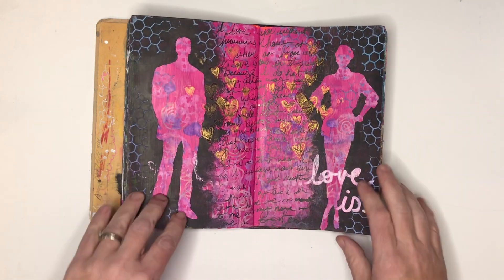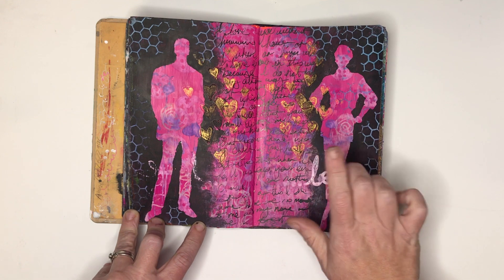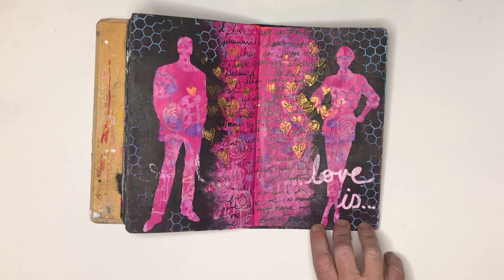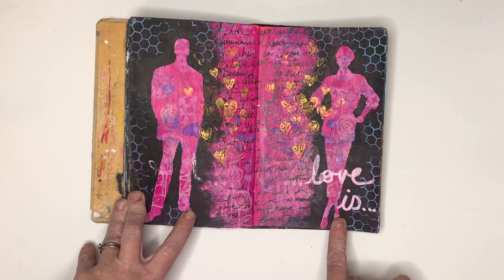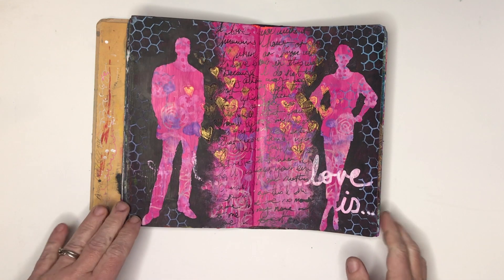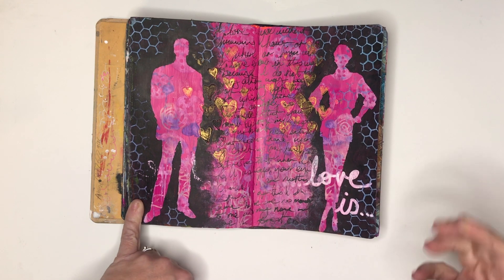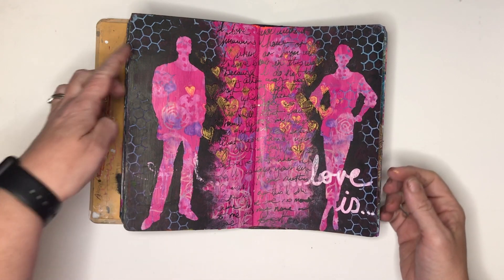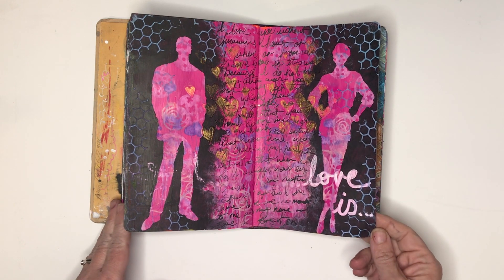This is a page I did for the ScrapFX design team using some of their new stamps and stencils. It was around Valentine's Day so hence the theme. Something funny — I stamped with distress oxides and the Posca pen didn't really like it. I also found that when I stamp with distress oxides, I love it when it first happens but the colors really fade. I originally had really bright pinks, blues and purples and they faded down over the months, which is a little bit frustrating.